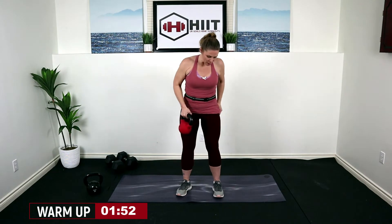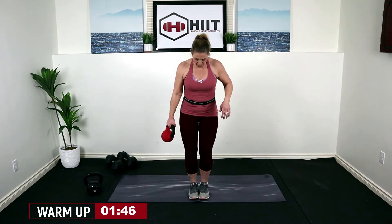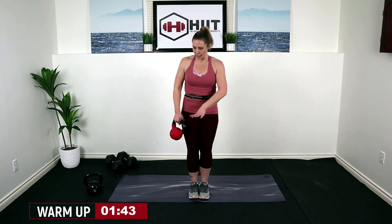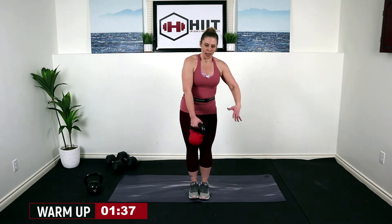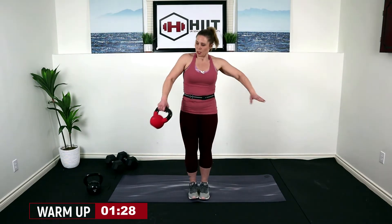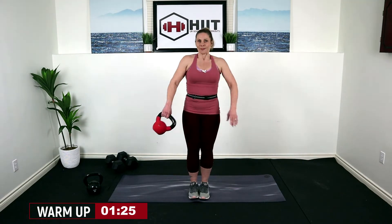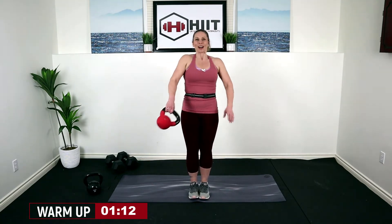Bring that kettlebell down so that it's right in front of you, and then bring your feet together so you have a nice solid base. Bend your knees slightly, pull that belly button in. We're going to go around the body — starting with the kettlebell in my right hand, going around, grab on with my left behind the body, grab on with the right. You want to grab on to the corner of that handle so you're not hitting your other hand.